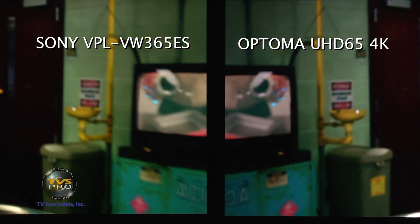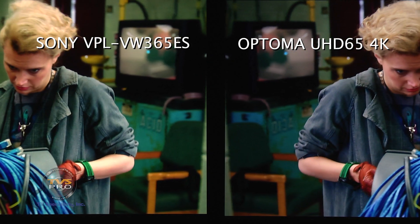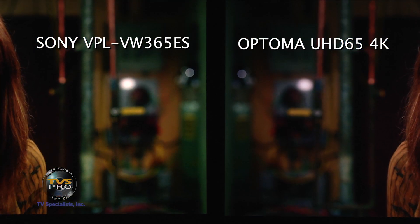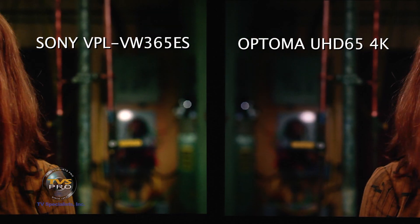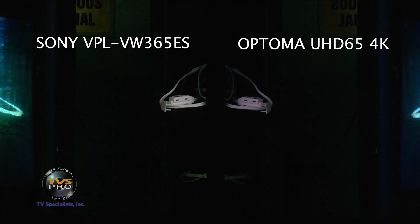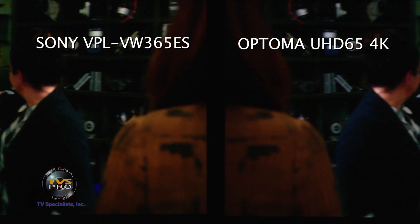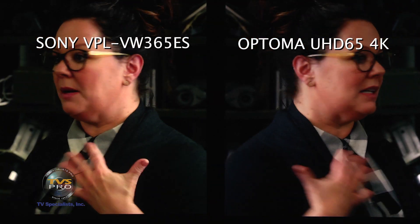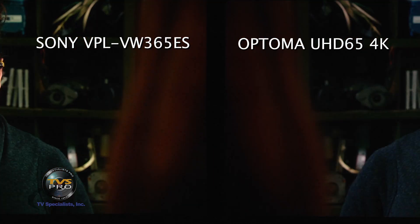The Optima has an excellent balance of color, brightness, and extreme detail because it is true 4K with great focus — very good alignment of optics and lens inside. It is razor sharp. The Sony is a step up because you get a higher level of contrast. You're currently comparing its low range to the bright range of the Optima, so for a large screen you'll want the Sony if you have the budget. In reference mode, the Optima has extremely good color, contrast, and detail.